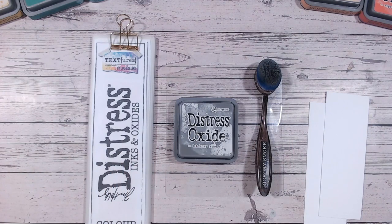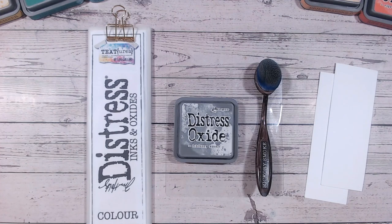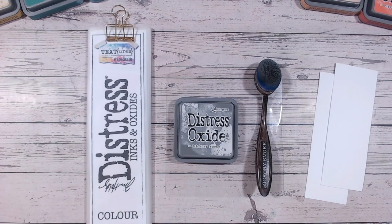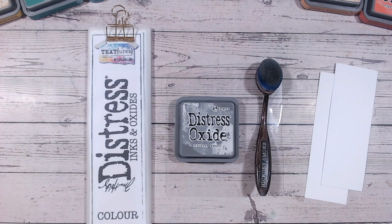Hi everyone, it's Lou Collins, and thank you so much for joining me today. We are looking at Hickory Smoke Distress Oxide today. This is part of a Distress Ink and Oxide colour combination series on YouTube. This is around the 26th or 27th video, so we are really getting through them — working through all the colours alphabetically. We're now on the H's, getting towards the middle of the alphabet. There are colour combinations for every single Distress Oxide looked at so far, at least two for each, and we're also comparing each colour to anything similar in the Distress Ink and Oxide range.